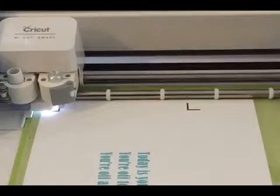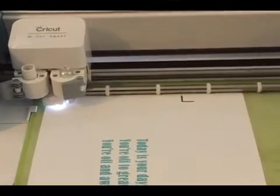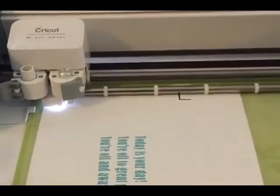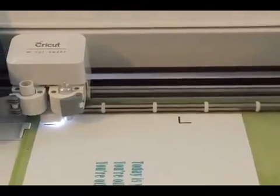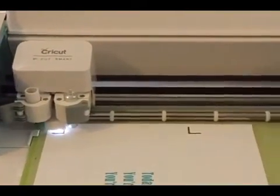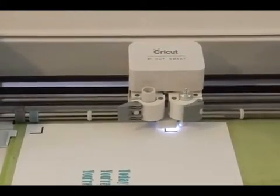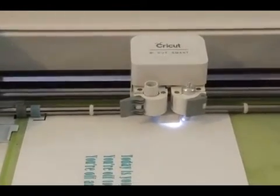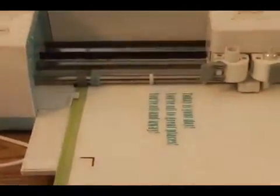Now, very important to remember: before you even try to print and cut, you have to calibrate your Cricut machine with your printer, otherwise it's just not going to work. There are instructions in Design Space — just click the Help button and it'll take you to a PDF file that shows you step-by-step how to calibrate it. Actually, you calibrate it in Design Space where that little logo with your name is — you drop it down and it'll say Calibrate. It's really simple.